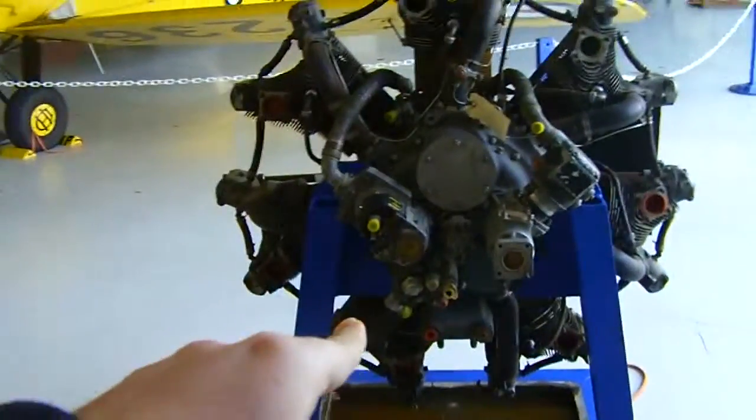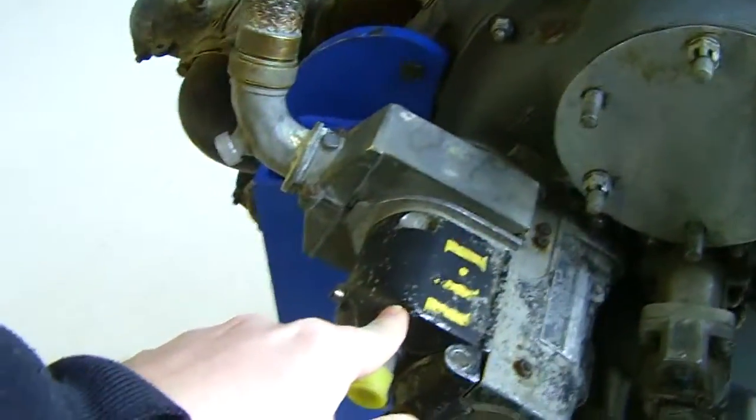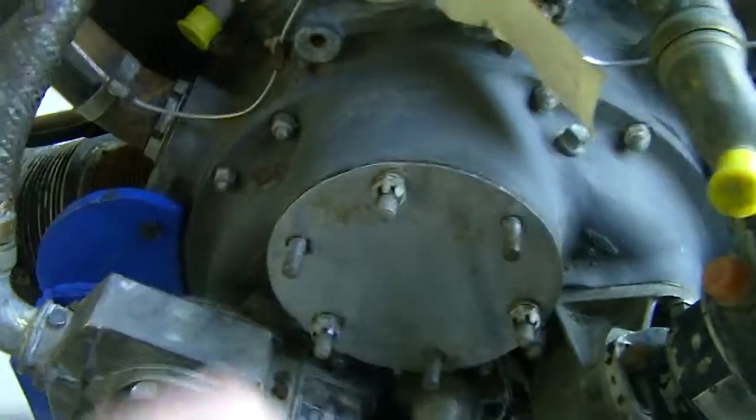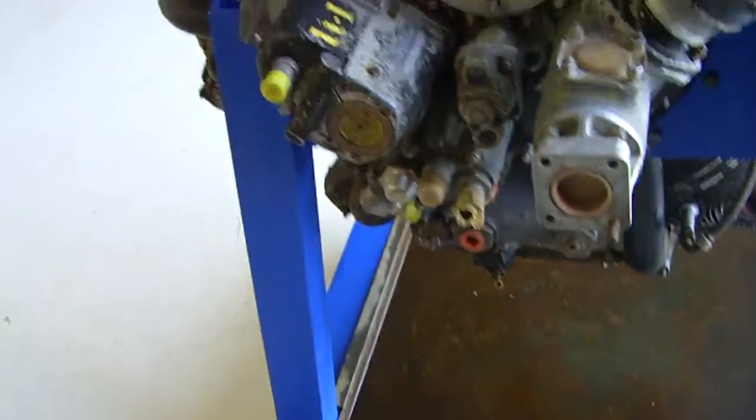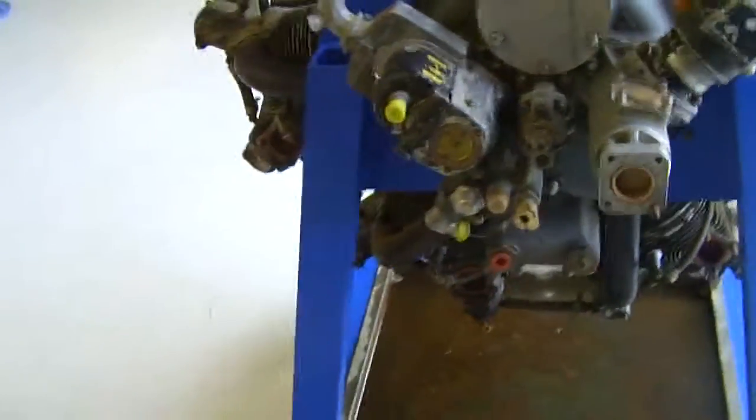I think on the bottom is the carburetor. That's the left magneto and that's the right, and this is the starter, I think. Pretty nice motor.